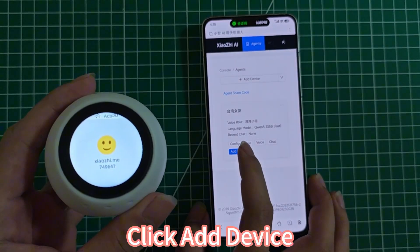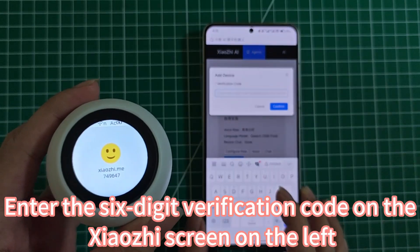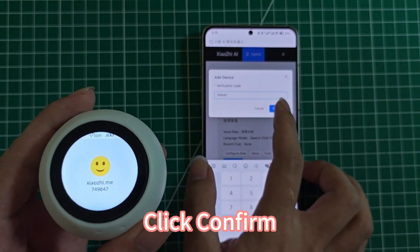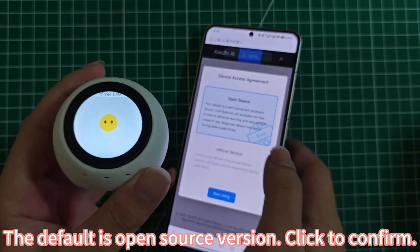Click Add Device. Enter the 6-digit verification code shown on the Zhao Ji screen on the left, then click Confirm. The default is the open source version — click to confirm.